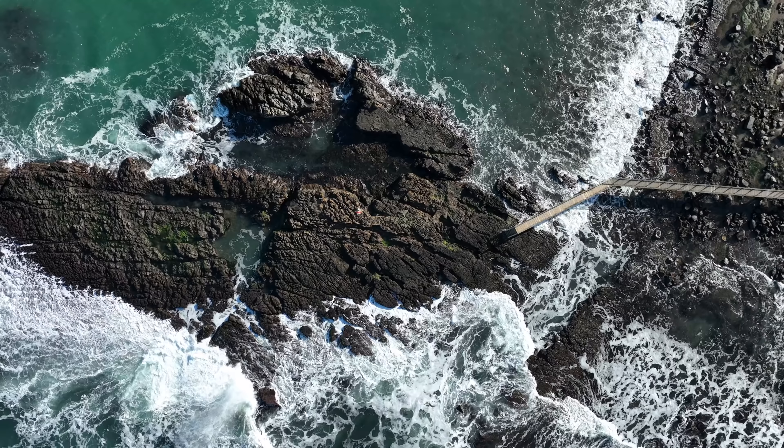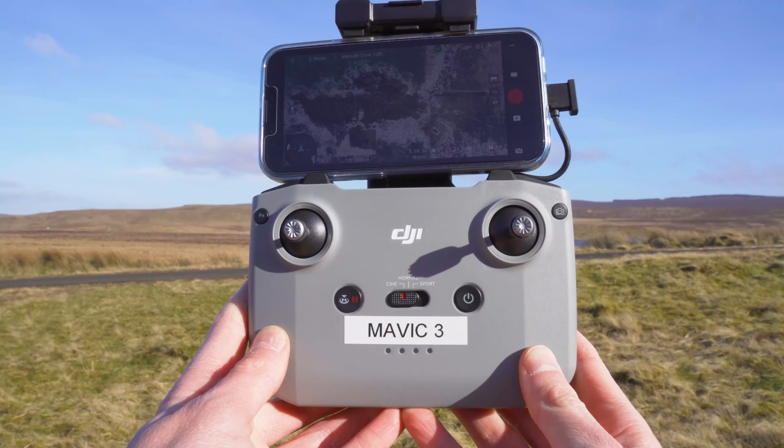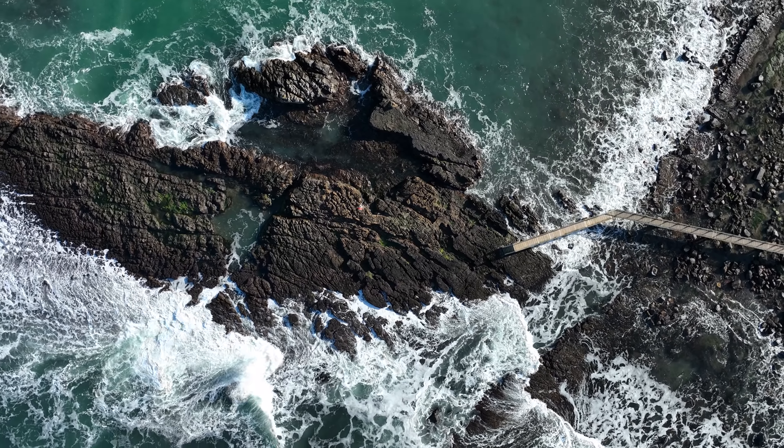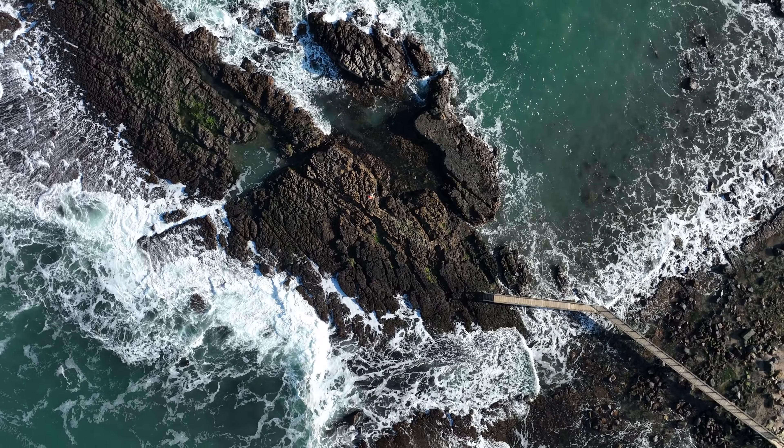To make the top down much more professional, we're going to rotate while looking straight down. Gently push left or right on the left stick to start the rotation, and you want the rotation to be really subtle — so cine mode works best for this. Another incredibly easy move that looks super cinematic.